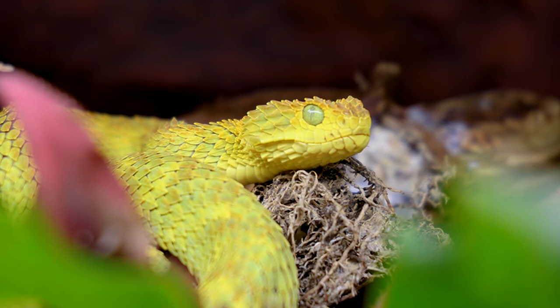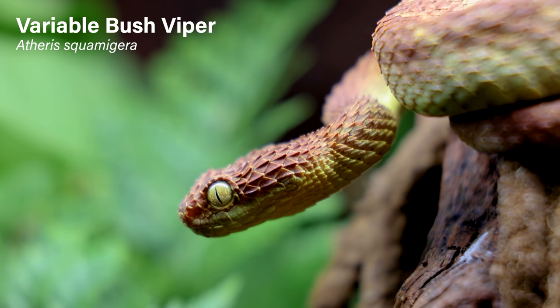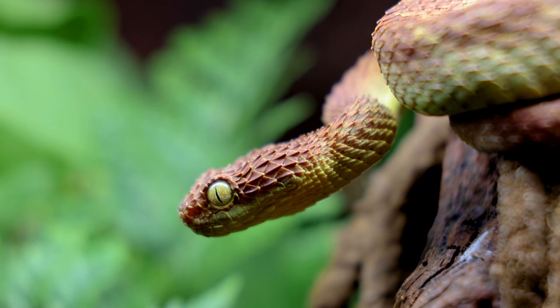Over the years, many of you have requested builds for venomous reptiles. One of those is the Variable Bush Viper. These are a great candidate for intricate setups because of their behaviors and relatively small size.